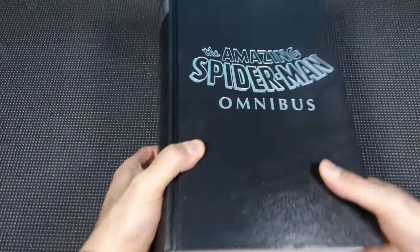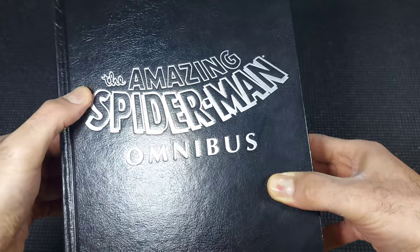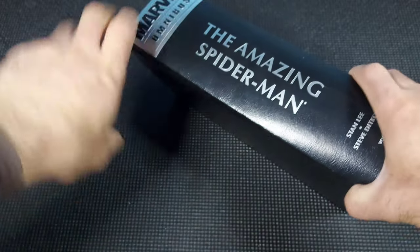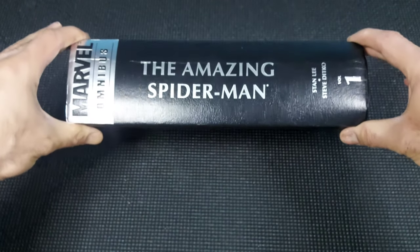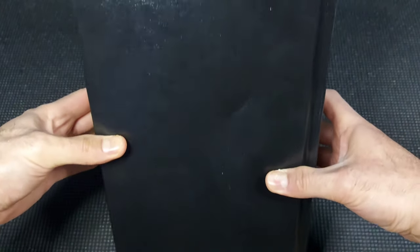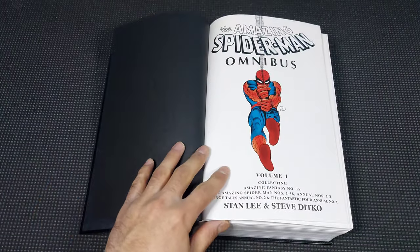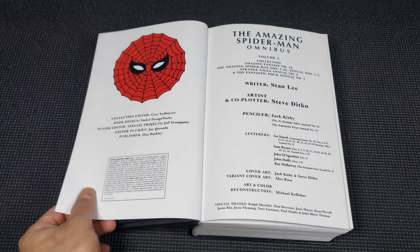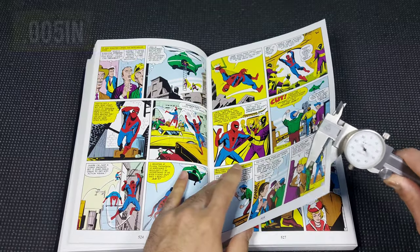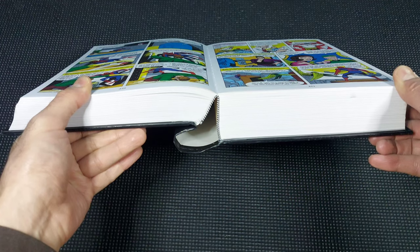Taking a look at volume one without the dust jacket, we have a beautiful imitation leather exterior. I absolutely love it — it provides a lot of grip and protection from scratches and other damage. There's some very large font size on the spine, 'Marvel Omnibus' in silver at the top with the number one at the bottom with author names. The back is just plain. Cracking it open, we have some beautiful thick marble bookend pages. Right from the start you notice very thick interior paper — some of the thickest I've ever encountered, at five hundred thousandths of an inch thick. Here's a look at the very flexible eye in the binding.